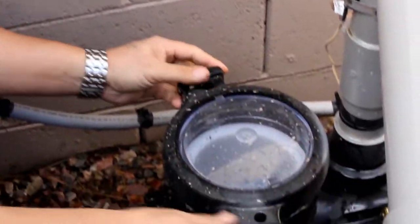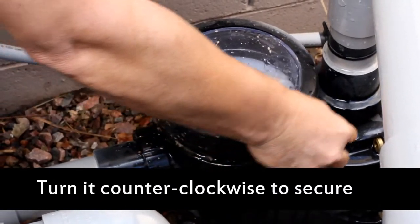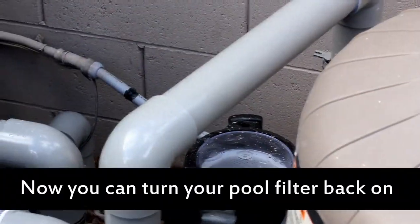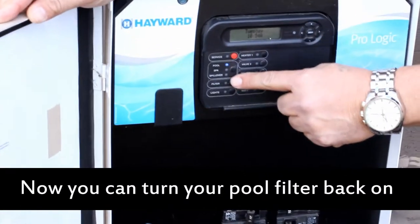There's an o-ring in the lid here — just make sure it's kept clean from any debris. Put the lid back on, turn it counterclockwise until it drops down, and then turn it back until the word front is in the front. You must go back over to the automation system and turn your pool pump back on by simply hitting filter.